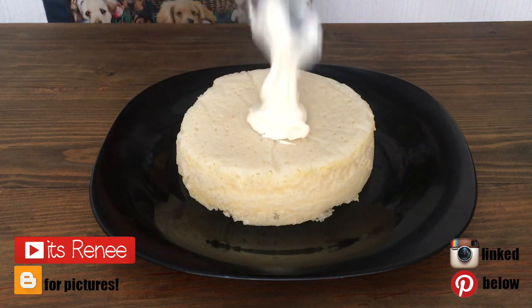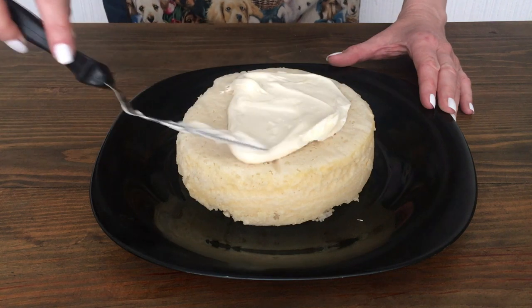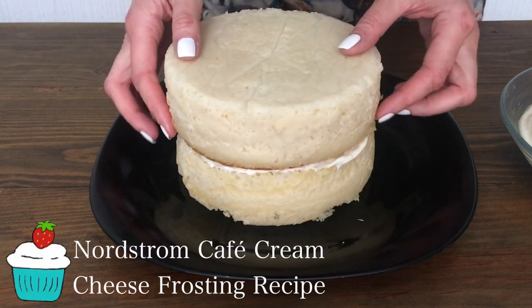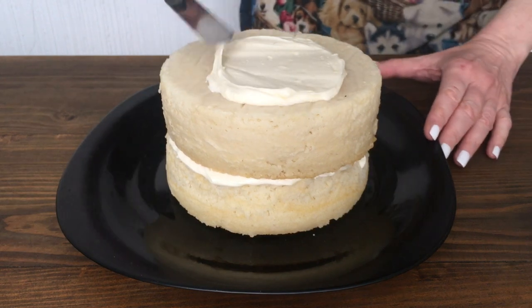Hey guys, it's Renee. This Valentine's cake is actually pretty easy — I'm going to be using star pot cake. I made two six-inch mini cakes and I'm going to frost them and fill them with some cream cheese frosting. I have the recipe from Nordstrom's Cafe, but I really like this one — it's really yummy.